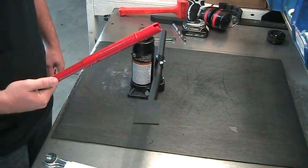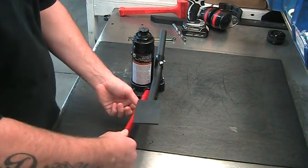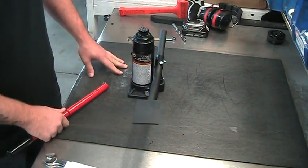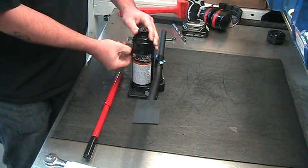First, you're going to want to take your release handle and open up the release all the way — it's about two turns, two and a half. Then you're going to want to remove this oil plug on the side.